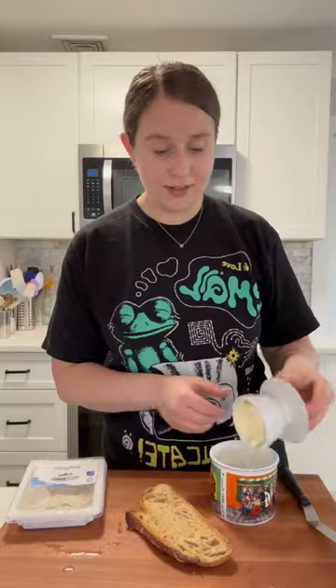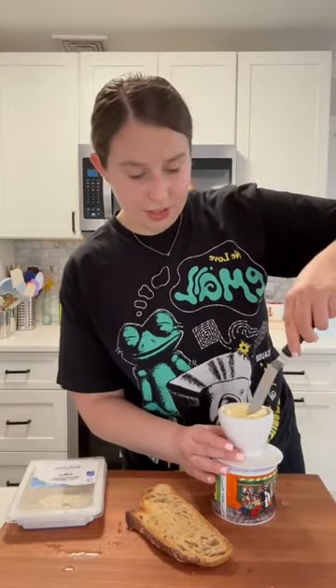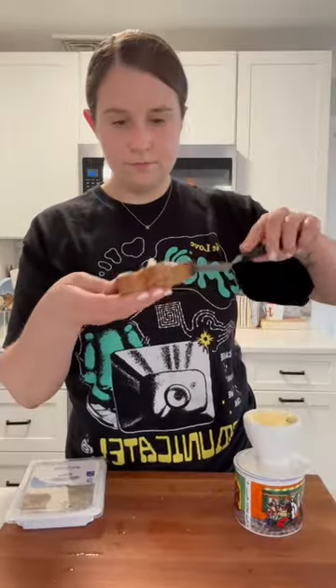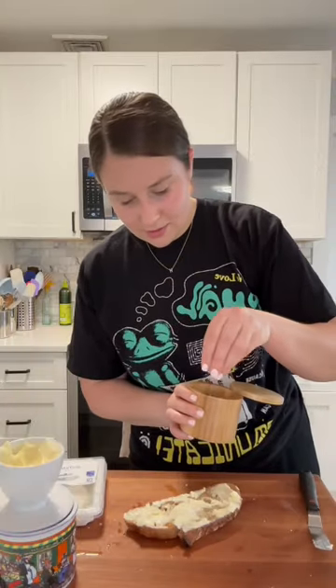Next we're just going to slather on some butter — I like to put a pretty thick amount on the bread, just like this. And then I like to add some flake salt and some pepper.